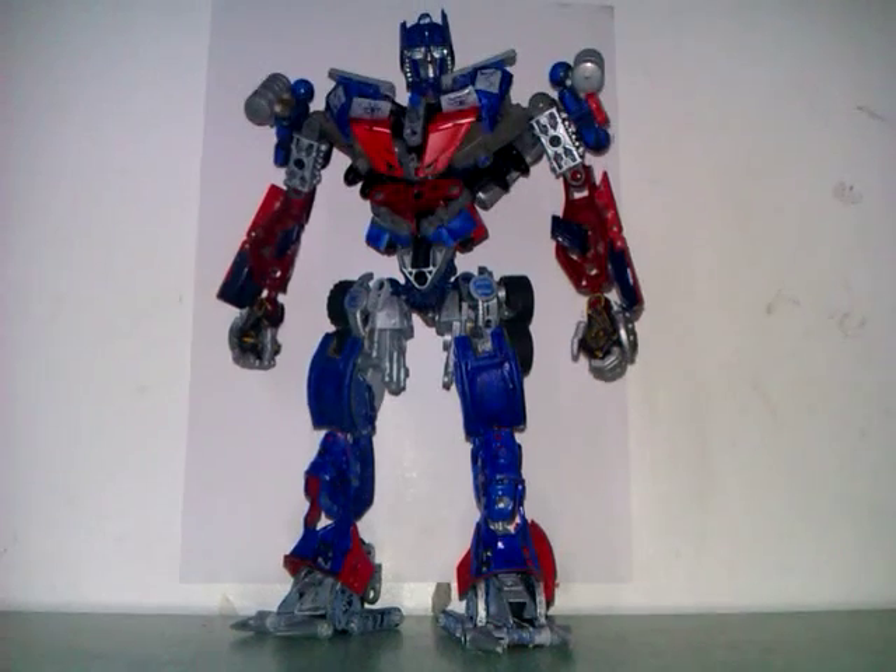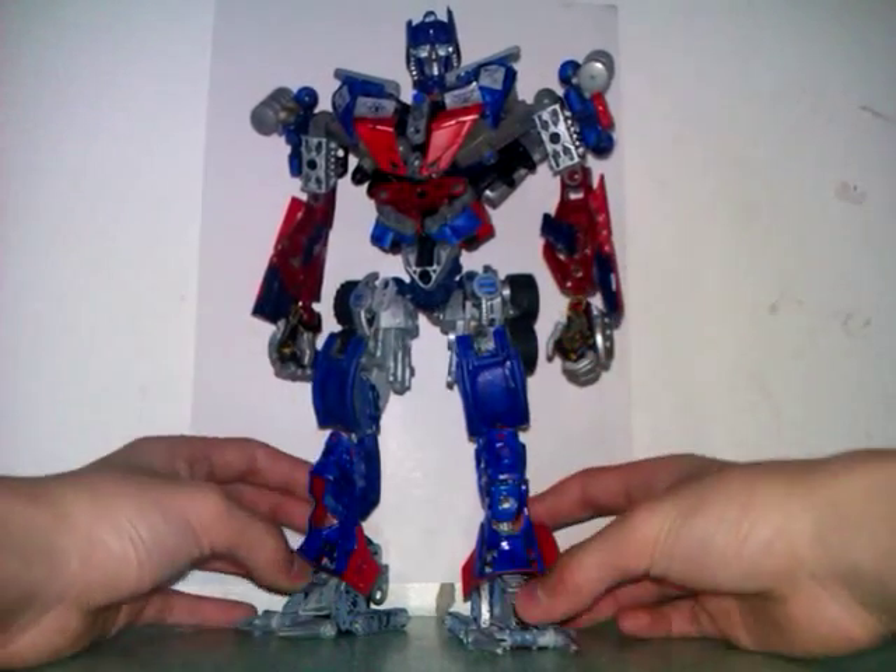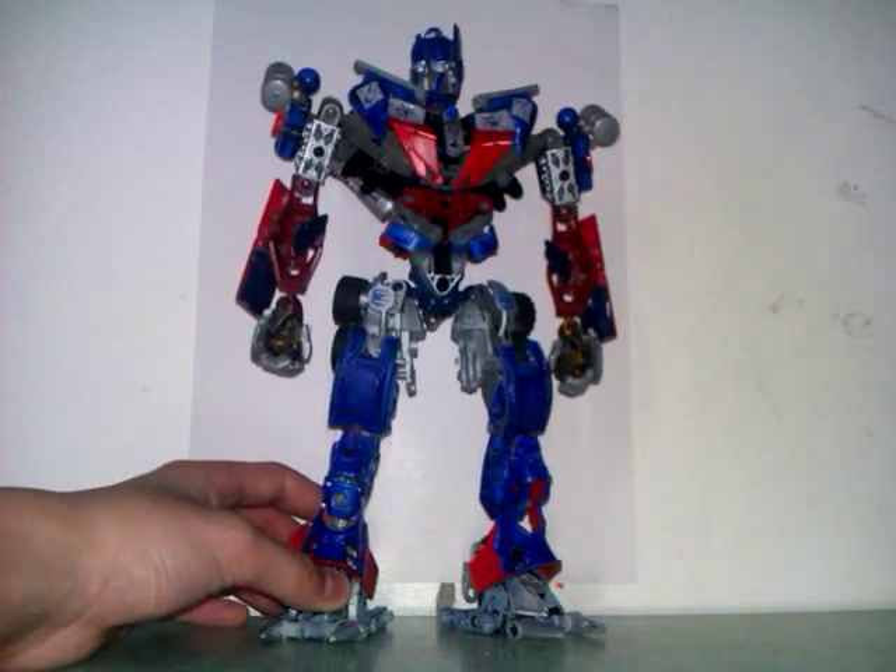This is personally my favorite Bionicle of all time. He is my favorite Bionicle of all time — super accuracy.